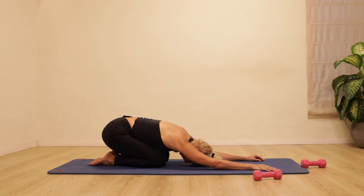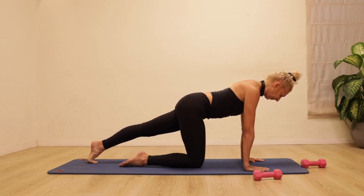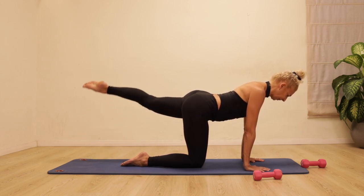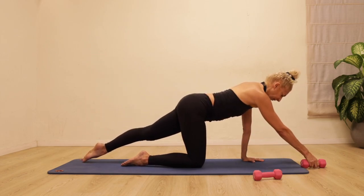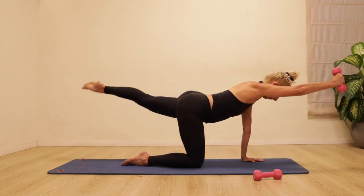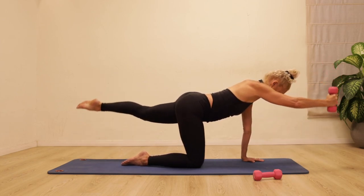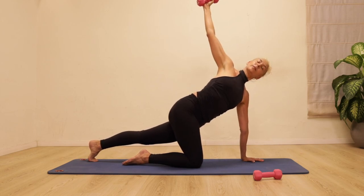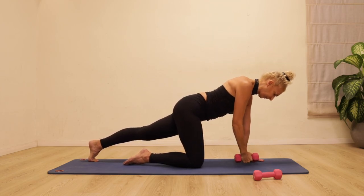Relax the knees down, let's go for a rest position, lengthening your spine, drop the forehead down into the mat for some nice deep breaths. Then coming back to all fours — reach one leg out, lengthen it away, lift it up and tap it down. Lift and tap down, keep lengthening the toes away from the top of the head. Add the opposite arm — you can use the weight if you want. Lift the opposite arm and leg away from each other as you draw the stomach in and lengthen through the spine.